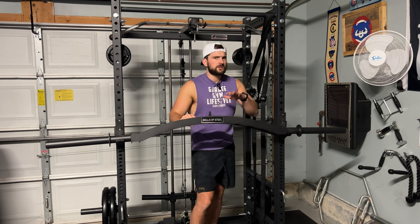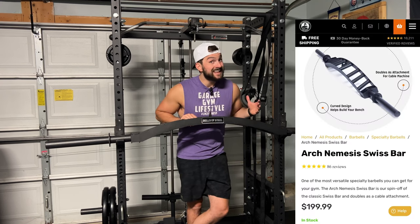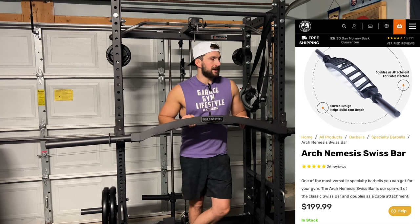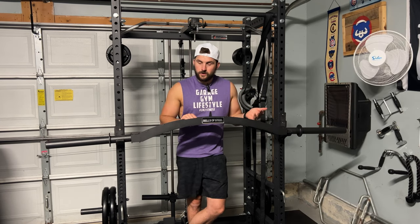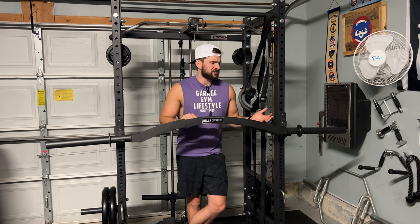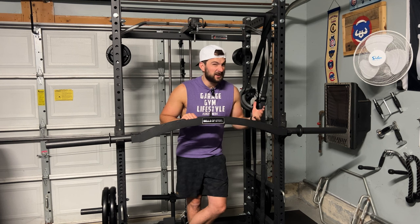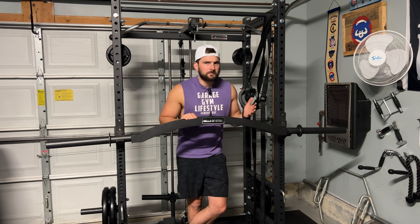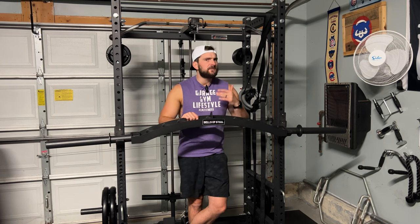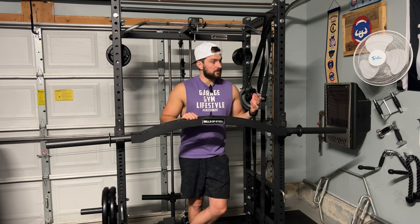If we're talking about the price of this bar, it's a budget specialty bar — it's 200 bucks. They have free shipping on their products and a 30-day money-back guarantee, which is already a win. They are probably one of the cheapest, or the cheapest, camber bar out there. There aren't a ton of camber bars on the market, but they are positioned as the best budget bar for your home gym. I want to break down the video today and see if that's true.